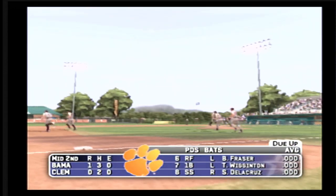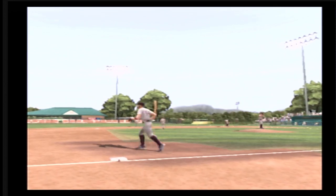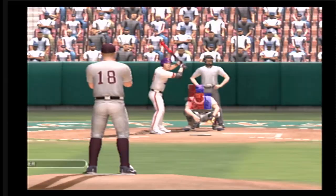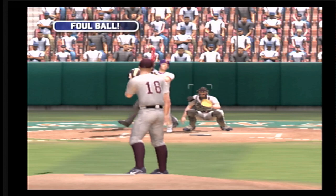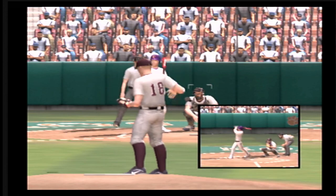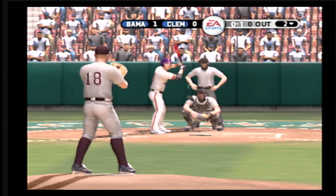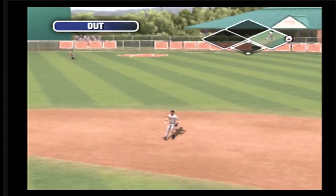The bats are coming alive. They now lead this game. Number 5 is digging in. Foul tip. A line shot.